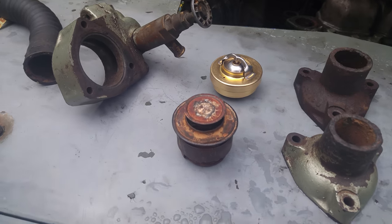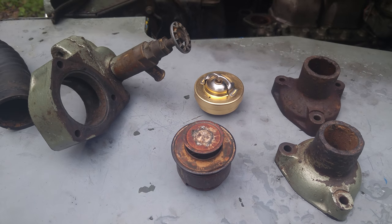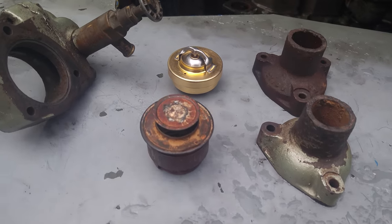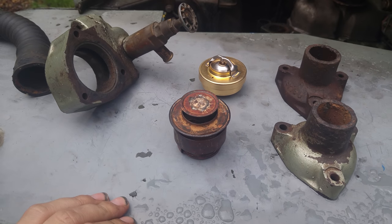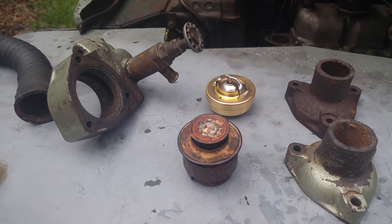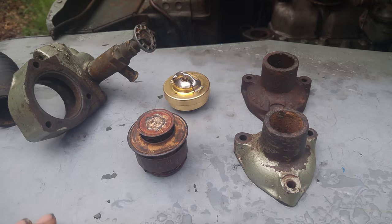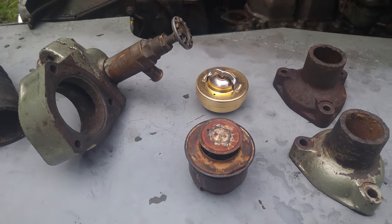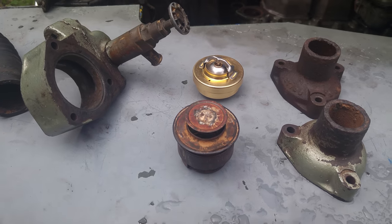This one should be a short one. I wasn't really planning on making a video about this, which is thermostat replacement, because SteamWall-E has a really good one or two on it actually. I'm also a little sick right now, so if I sound a little funky, that's why. Anyway, here's the issue I ran into.